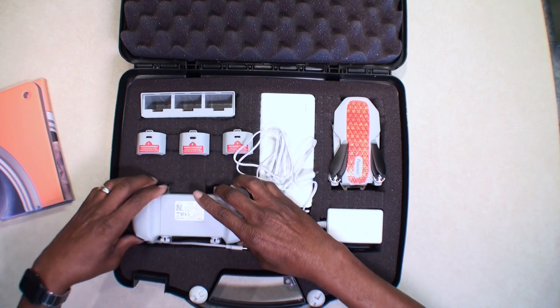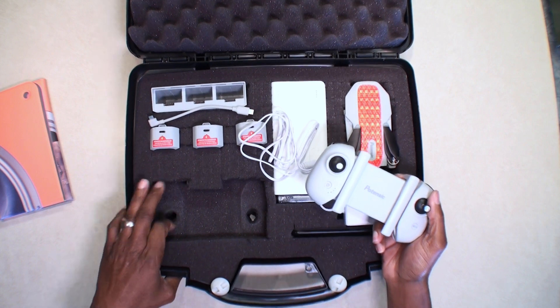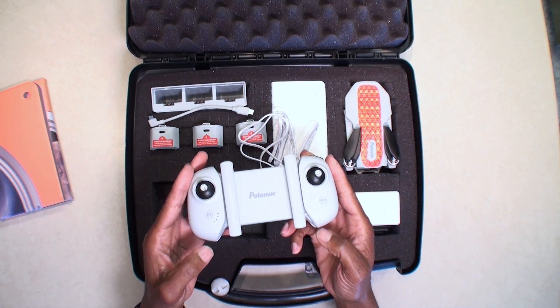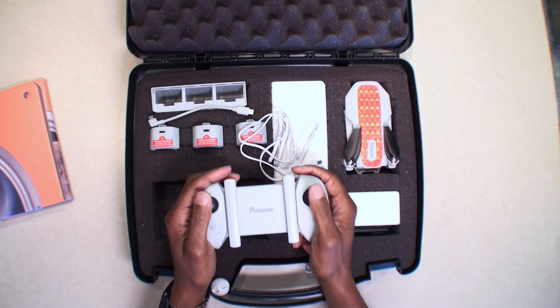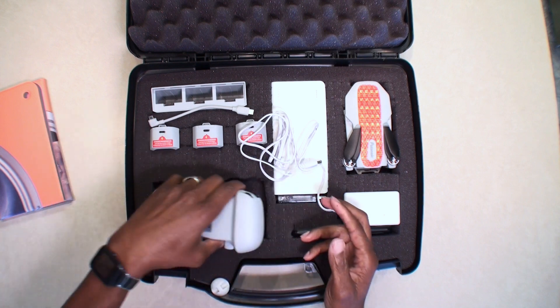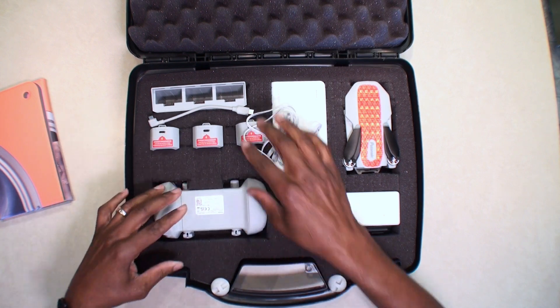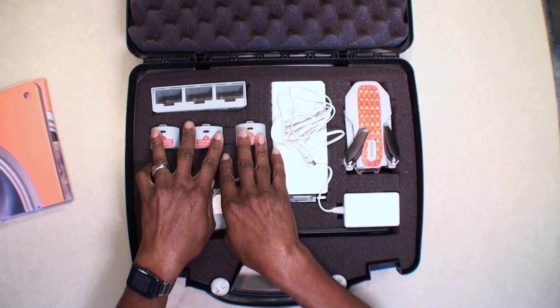I cut out a space for the controller, and I cut a couple of extra-deep holes so that I don't have to take the sticks off the controller — it fits in there nicely. Make sure I put it back in there right side up. Again, we've got the hub and the three batteries.